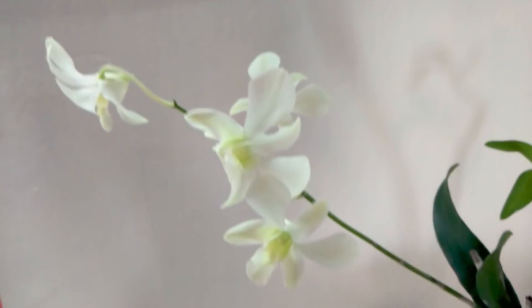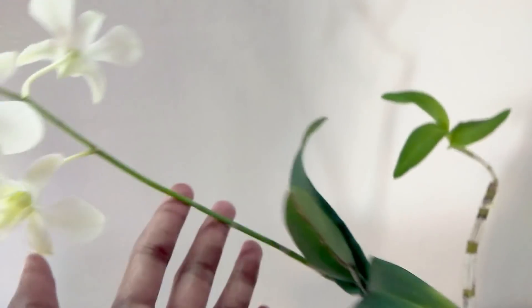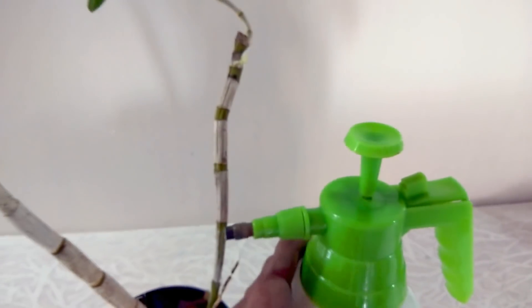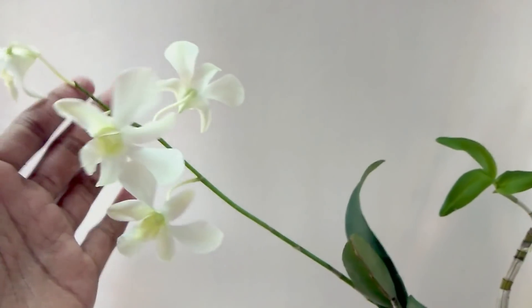We are going to try a natural, homemade spray. We spray it in the middle of the orchid. If you have a sprayer, you can spray it in the middle of the orchid. I am 100% sure of the orchid.